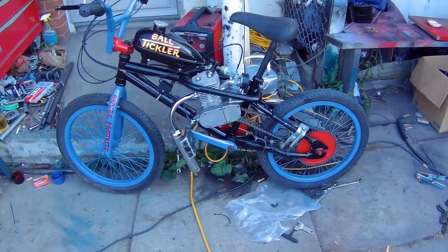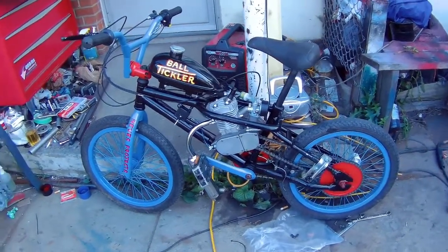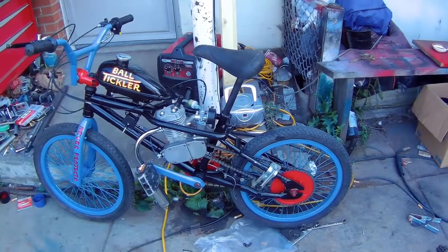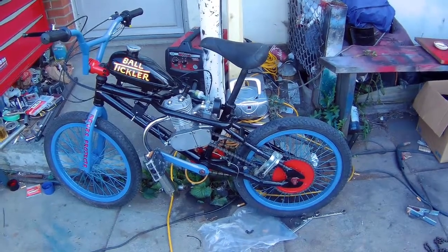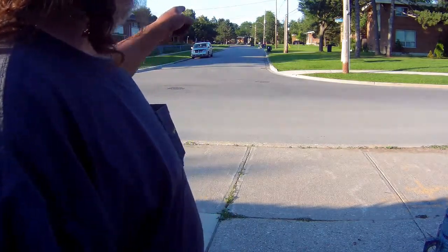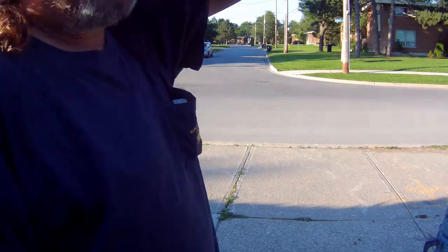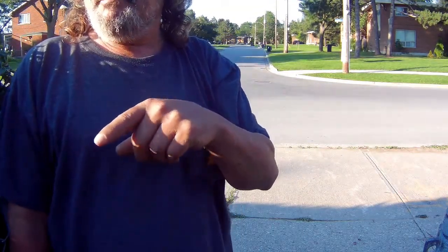There she is, all ready to go. I want to take it out for a ride but there's actually been a lot of cops around here on bicycles — there's a festival down the road and they're making sure nothing happens. As soon as I don't see them riding around, I'll take her out. I don't have anybody to hold the camera so I have to leave it here and take it for a test run.